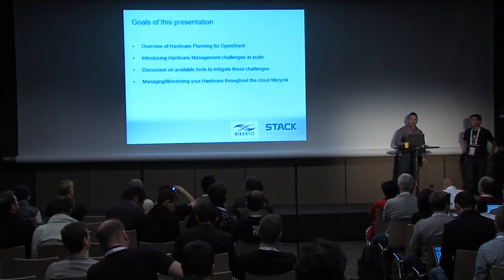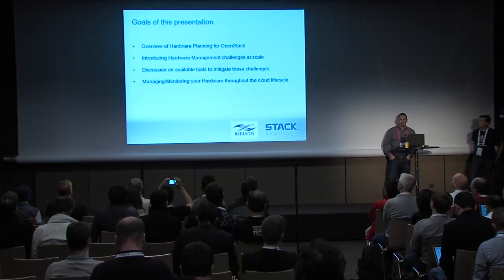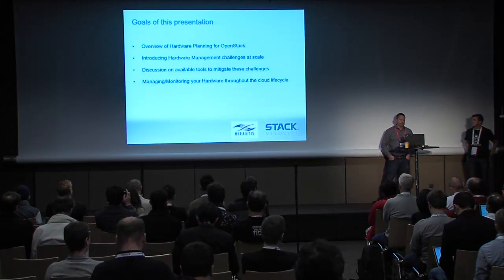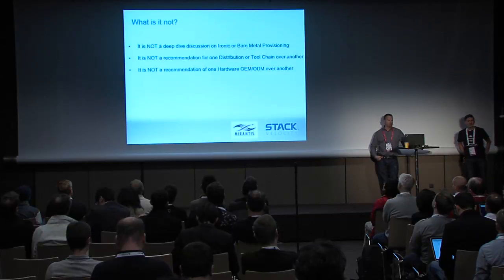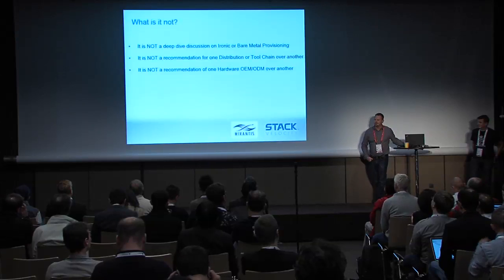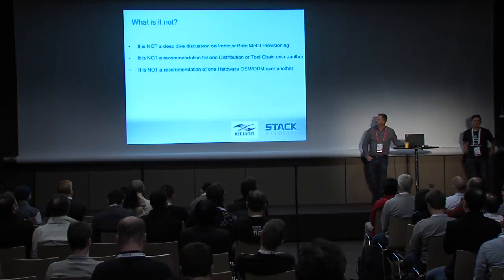What we want to do is go over the hardware planning, hardware management, and tools associated with getting ready for OpenStack, as well as monitoring once you're deployed. We're going to cover things at a high level — not in enough detail to really cover any one of them as well as we probably should. We're not going to get into a deep dive about bare metal provisioning or recommendations of particular tool chains or OEM versus ODM hardware. We're trying to do this strictly as informative as we can without injecting personal opinions.